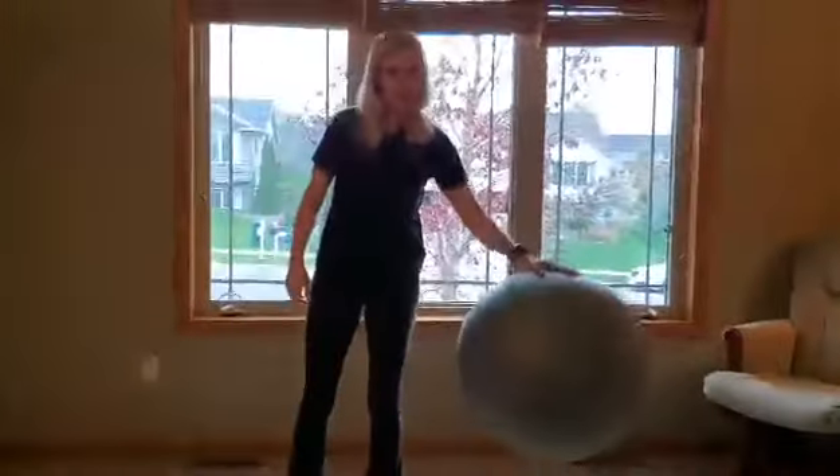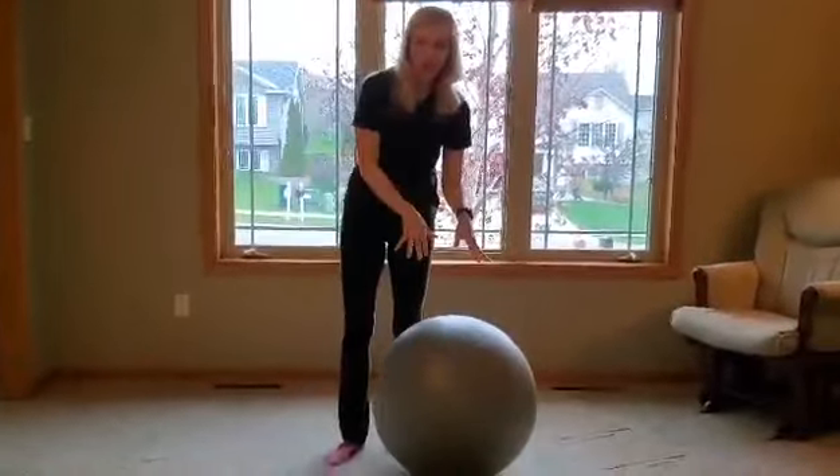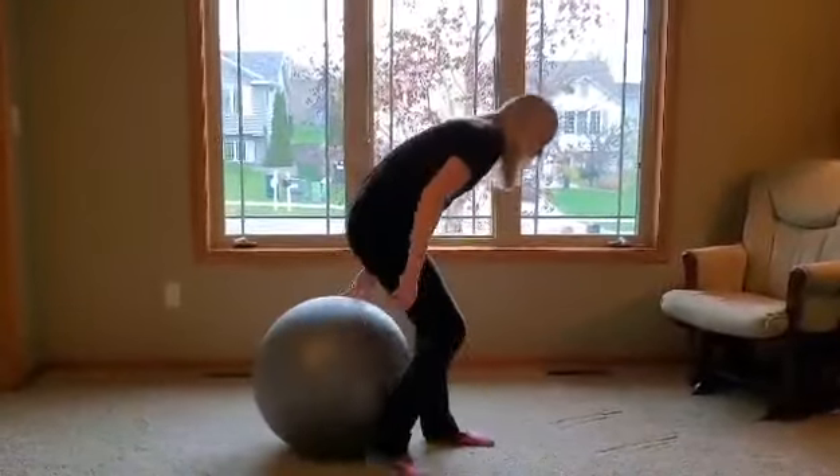Next, we'll do a couple where we sit on the ball. We started with a couple standing, we're going to do a couple sitting on the ball, and then we'll get down to the floor for the last two exercises.